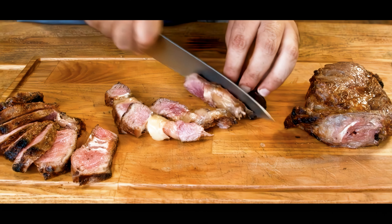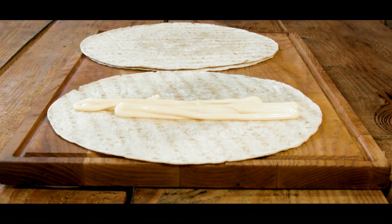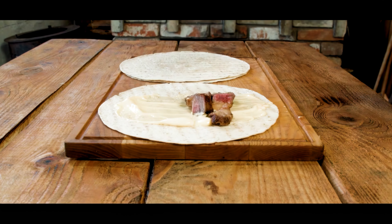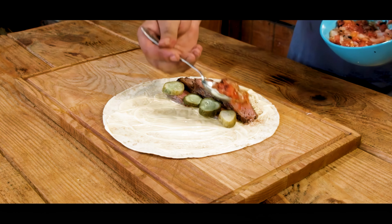Cut the steak into thin slices. Let's assemble those mini sandwiches: cream cheese, steak slices, tangy pickles, and grilled veggies.